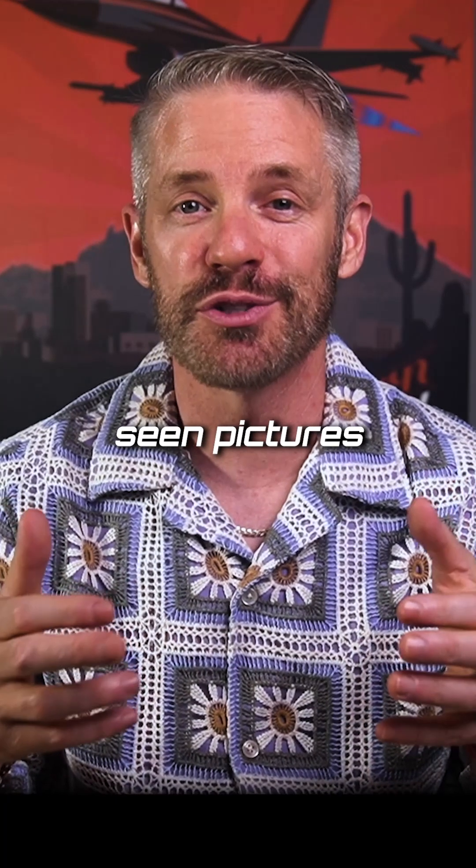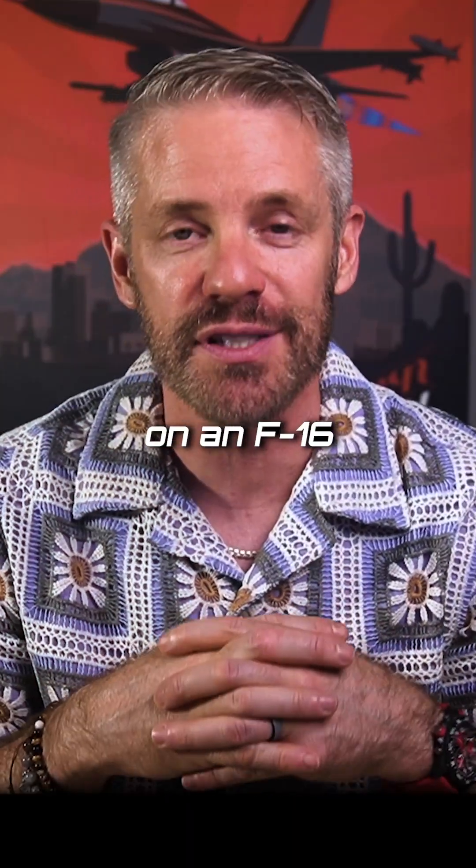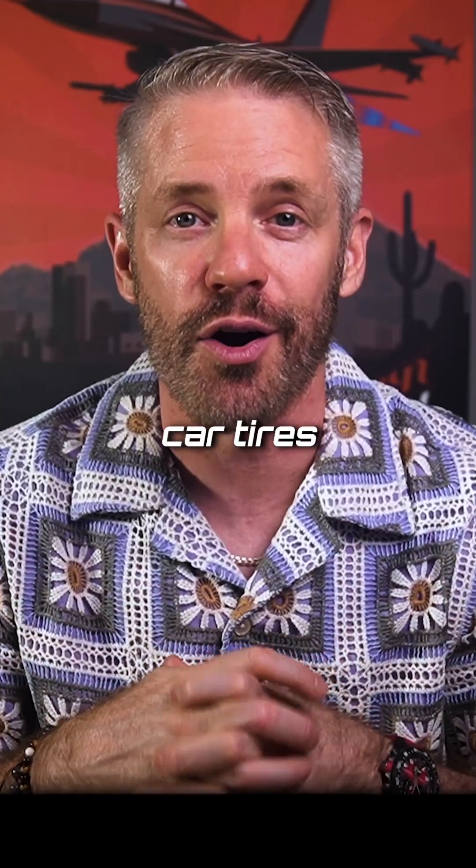You've probably seen pictures of people standing by a jumbo jet where the tire comes up to their chest. It's not like that on an F-16 — the tires are actually relatively small, even smaller than a lot of car tires.